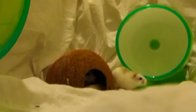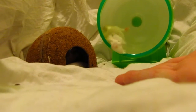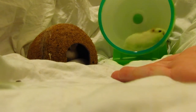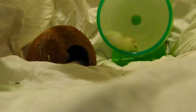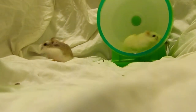Hi guys, this is Leah from Happy Ham Ham. In today's video I'm going to show you how I tame my robo hamsters. You'll be seeing Coco Pop and Rice Crispy. This is just going to show you the best technique I've found — there are other techniques that I'll leave in the description below, so try them all and see what best suits you and your hamster.